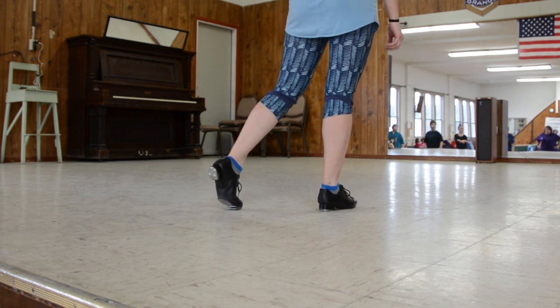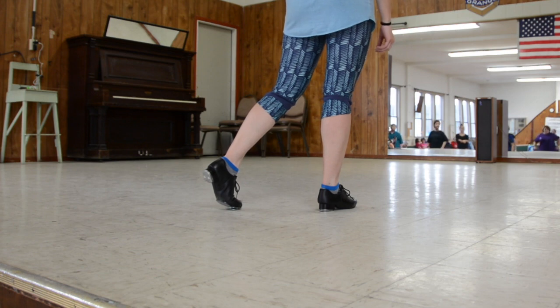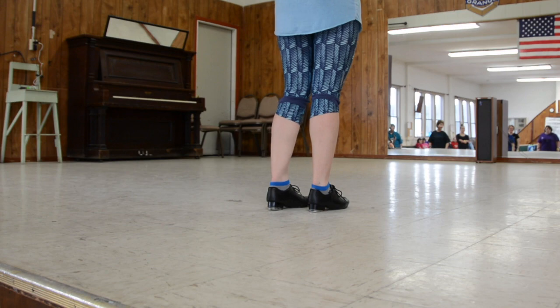So it's just four steps: double-doubles, toe-crosses, a burden, and a fastball. That's all. Let's do it all together.